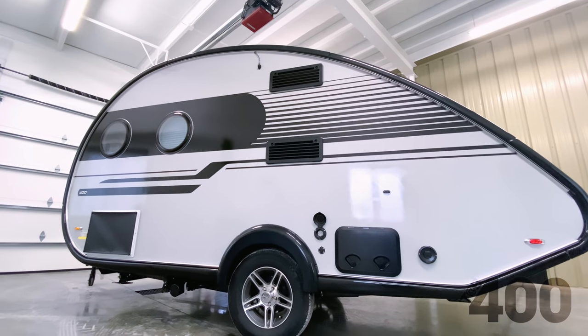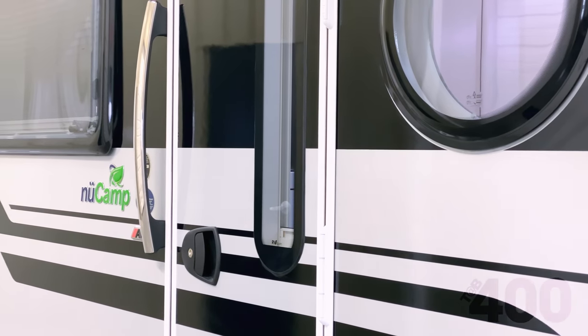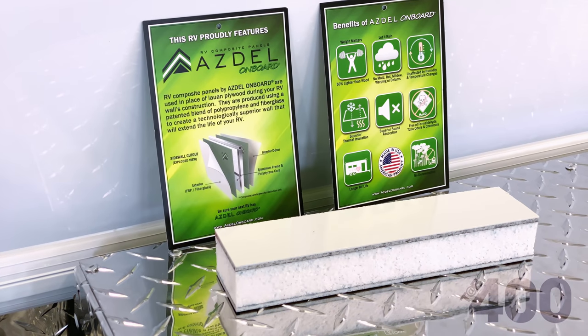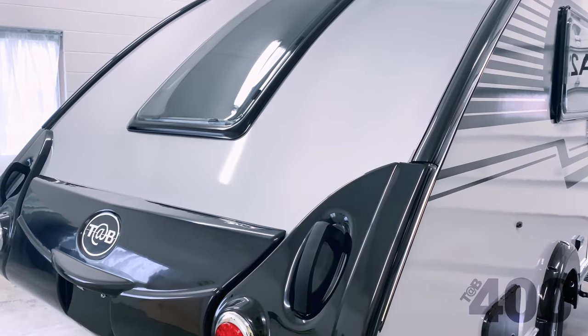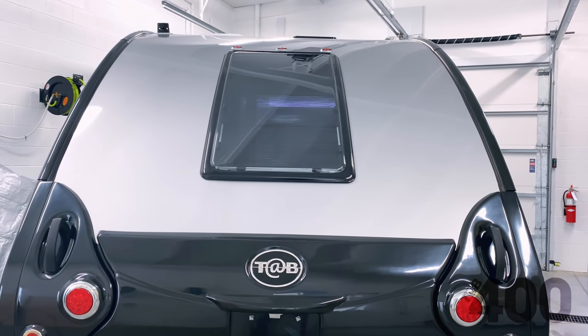With respect to the structure itself, the unit is built with a 100% aluminum cage. The sidewalls have an exterior layer of fiberglass that is bonded to Asdal. There's a layer of insulation, and then on the other side, there's another layer of Asdal with wallpaper on it. We provide a seamless aluminum roof and thermoplastic dual pane windows for additional insulation.